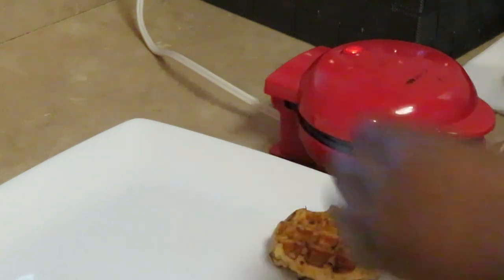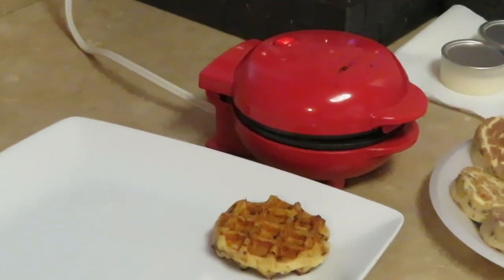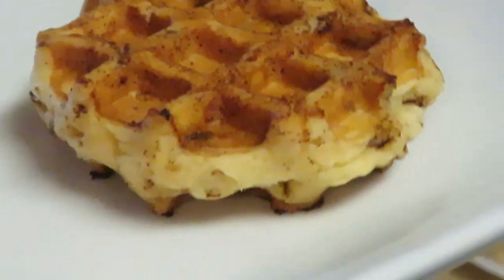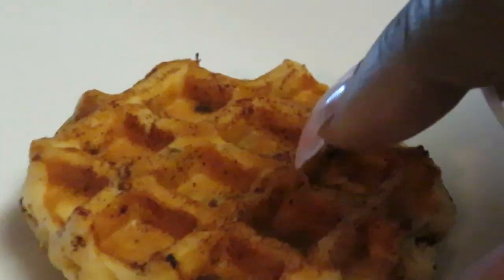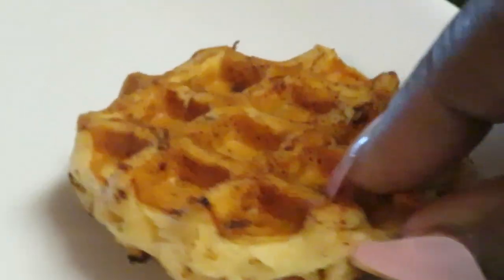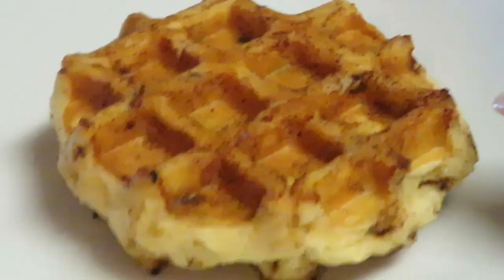I'm gonna bring it in close so y'all can see how it looks on my little fancy white plate. Oh, that looks good! I'm gonna flip it over so y'all can see. Oh, a little cinnamon roll waffle — oh my goodness, it's gonna be so good! Wait till I pour that glaze on top, and I got the bacon in the oven.